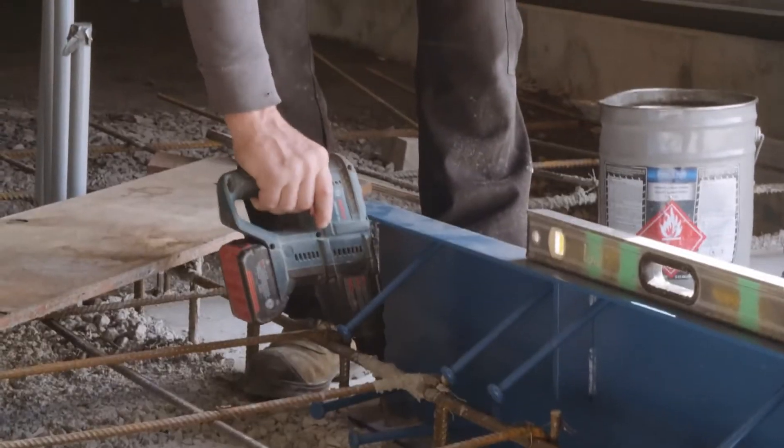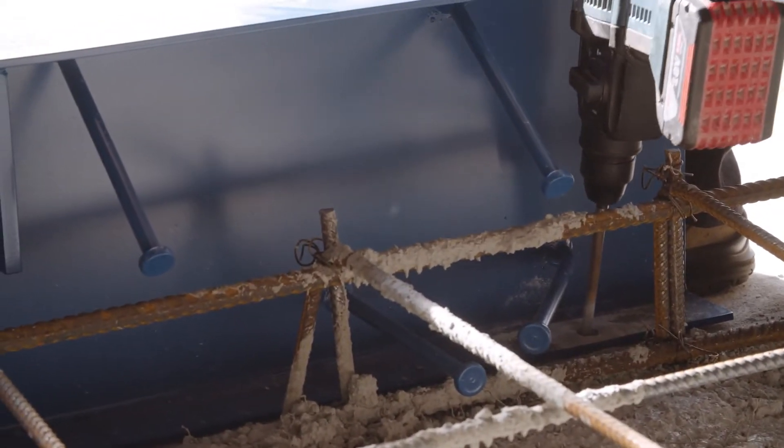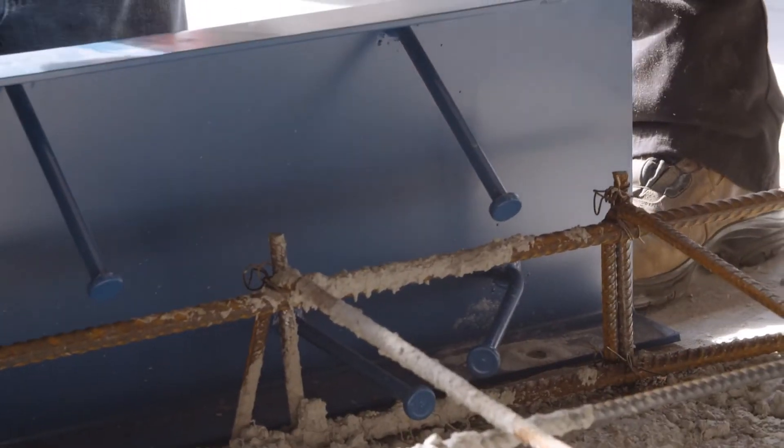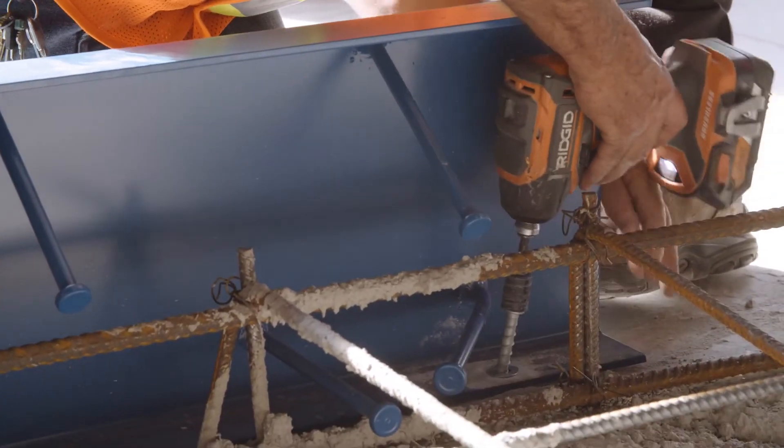He's going to drill the holes now that he has the unit centered. Once he finishes drilling the anchor, these steps are important to secure — because if you don't secure it, the concrete will actually push the channel out of the way.